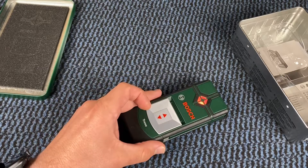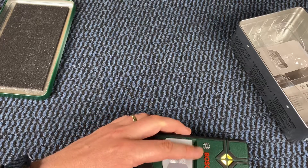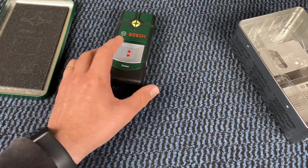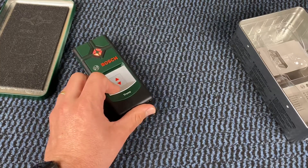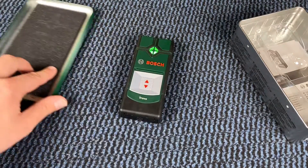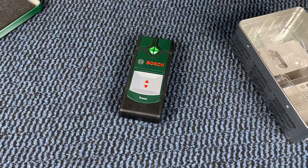Keep moving after switching on the tool. Detection of the material, setting the marker — the traffic light system will help you with that. Press and switch on the device by pulling down the slider and placing your hand against the wall. Then keep moving back and forth; the Truvo memorizes the course of the materials and becomes more accurate. Then set the marker using the marking slots — target areas can be easily and accurately marked.